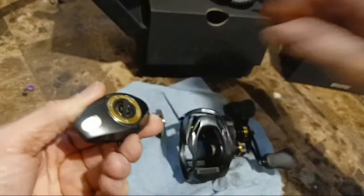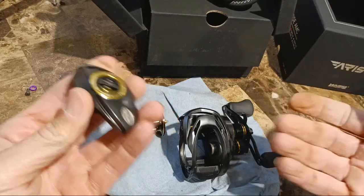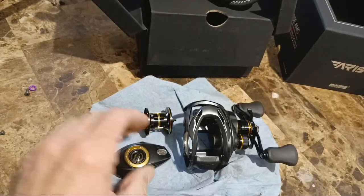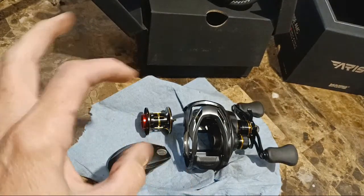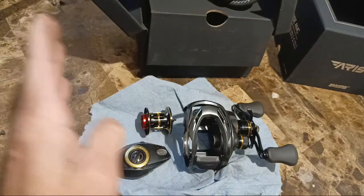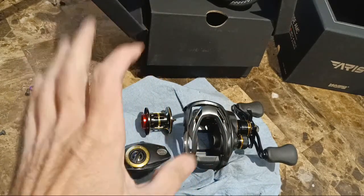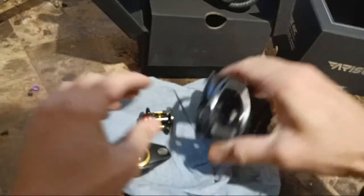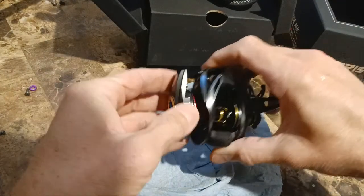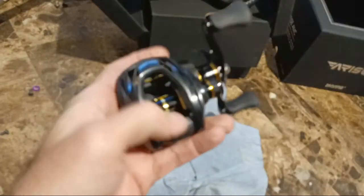I counted 42 clicks. So say 40 times 3 — that's roughly 120 different settings, just by the clicks. Fine-tuning between each of the three positions. If you're the guy that wants to fine-tune for one specific weight bait, this would definitely be the reel for you. How well it actually works though — we don't know yet. Jay swears by this reel.